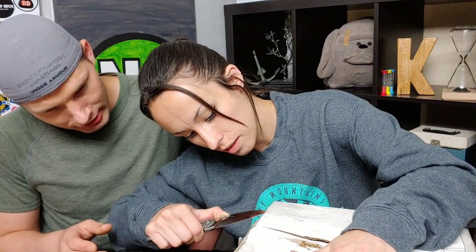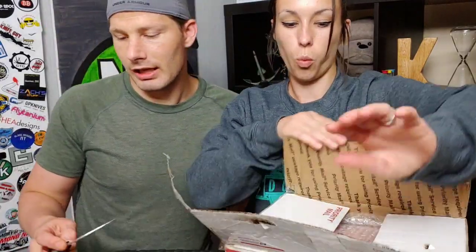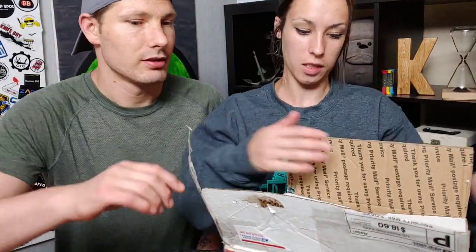There's so much tape on this box. They've been using the same box for this whole pass around, I can tell. I've never had tape this thick on a box before. We're going to get a new box for the next person for sure, because we're considerate.